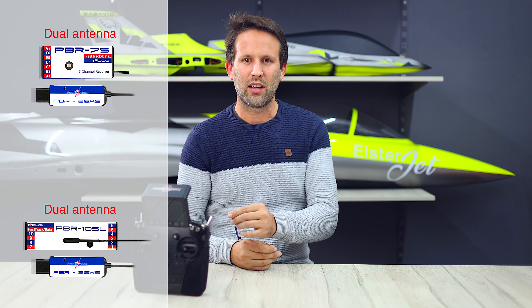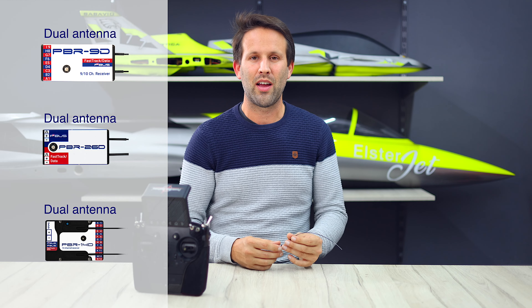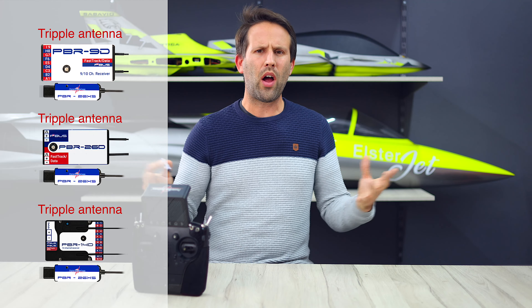It links like any other Powerbox receiver, and to assure maximum compatibility it can output P2 bus, SRXL, or Futaba SBUS signals, among others.